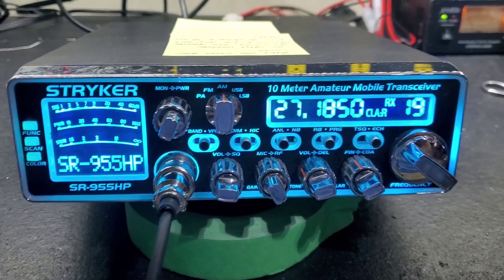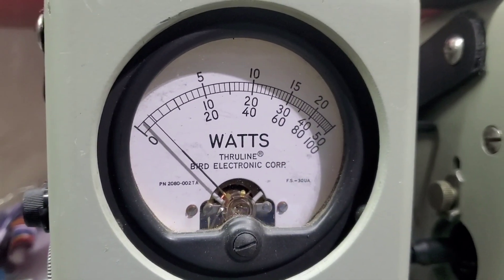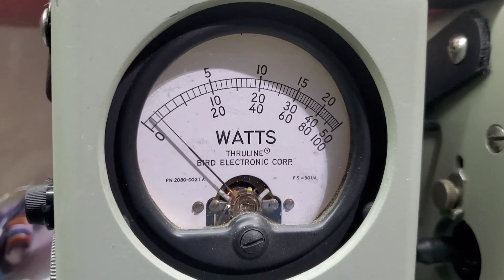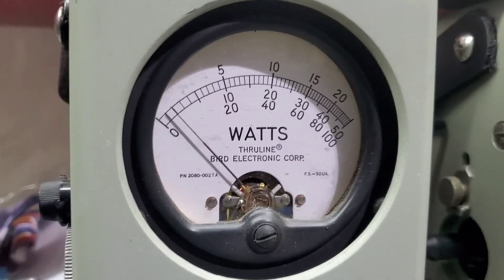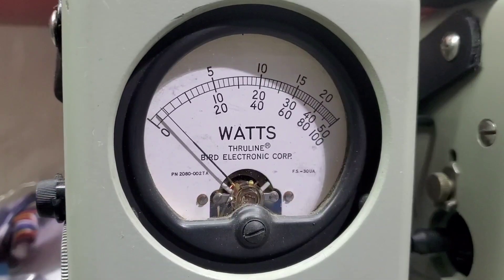So here's a little before video. RF power all the way down, 50 watt slug. As you can see right there, it is just a hair under 2 watts. Average power swing — it swings to 2 watts total.